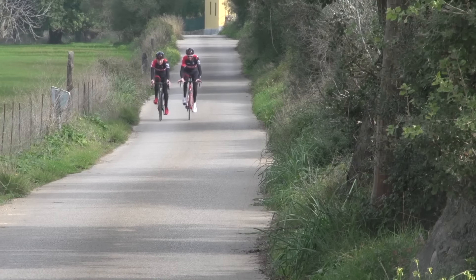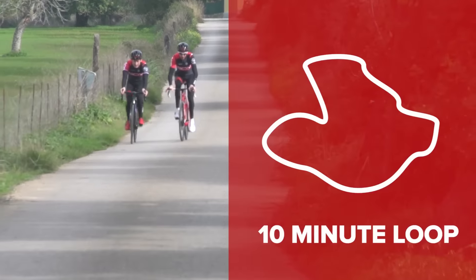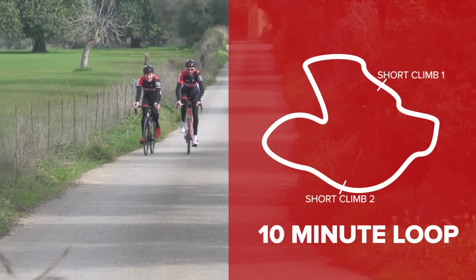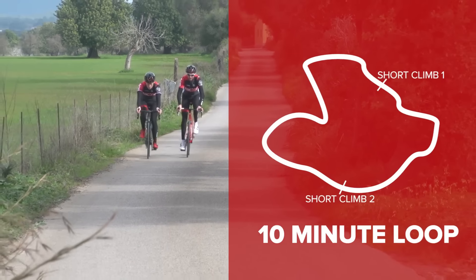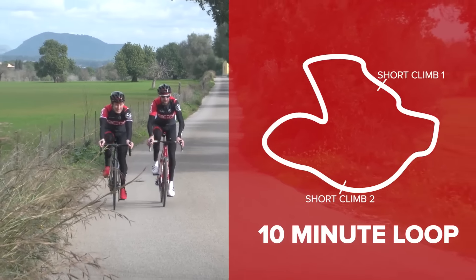This one is very simple, and yet very effective and specific. You want to find a local loop which incorporates two short climbs per lap, each lap being around about 10 minutes long. It doesn't matter if they're slightly differing in length — in fact, that's probably quite a good thing.